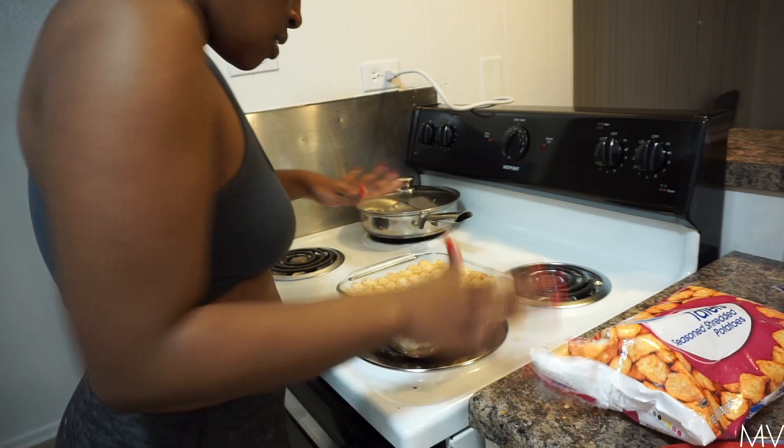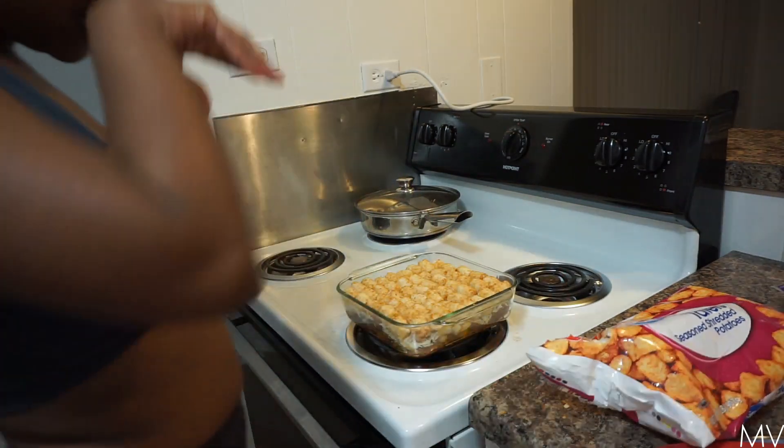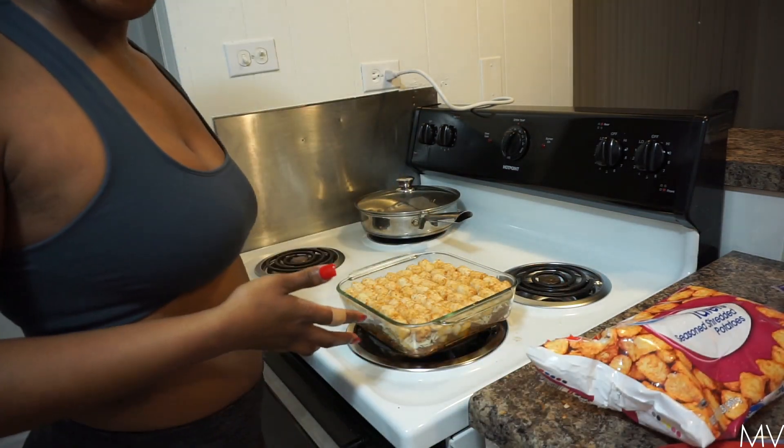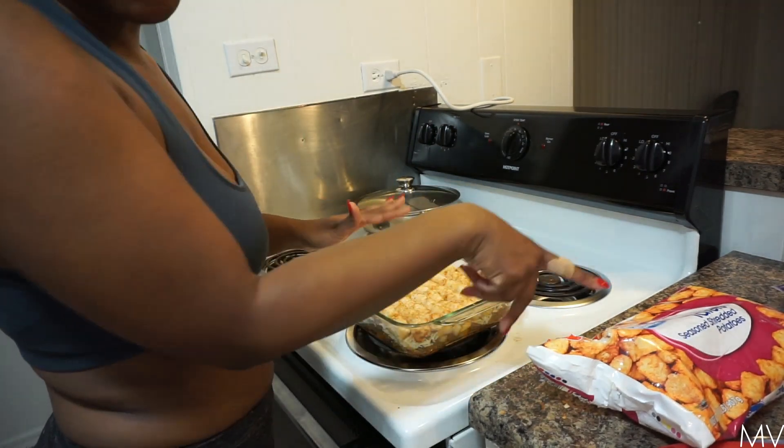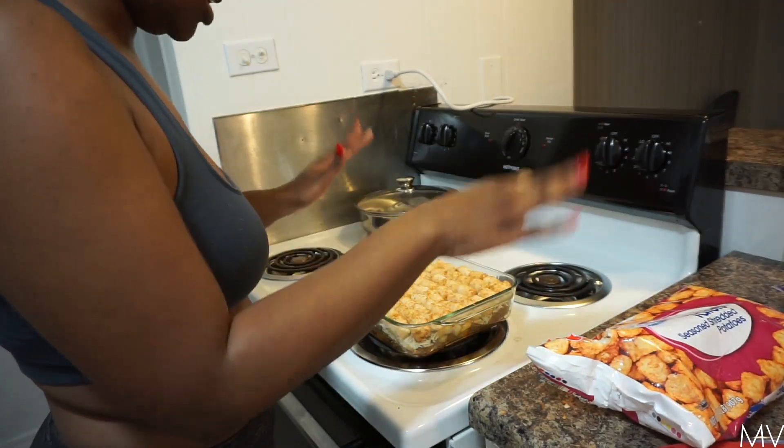So we're all in there. We're going to put this in the oven for 25 minutes and come back and see how it looks. These tater tots are still frozen, by the way — don't thaw them out, make sure they're still frozen.